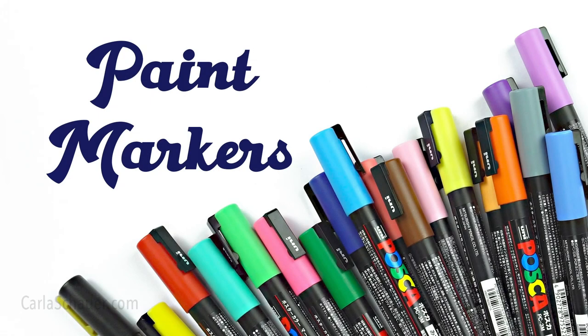We're going to break these down into two separate categories: the markers and the pens. We're going to start with the paint markers, specifically the acrylic paint markers.